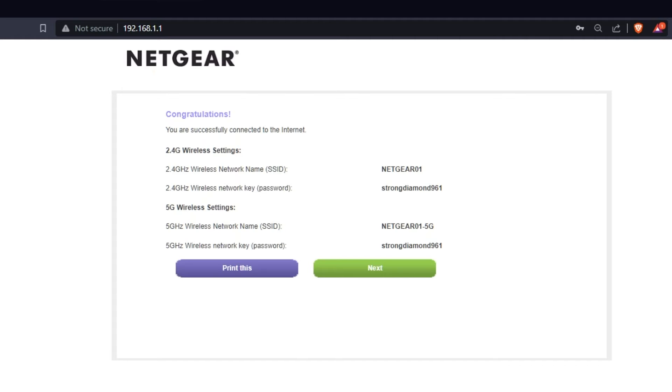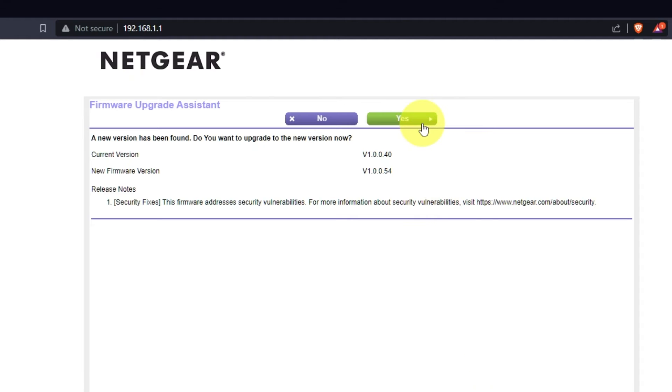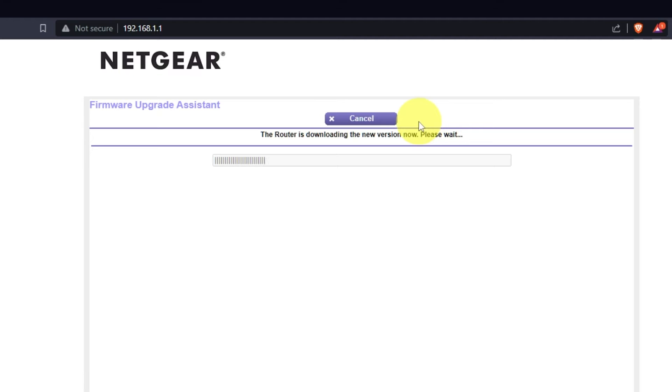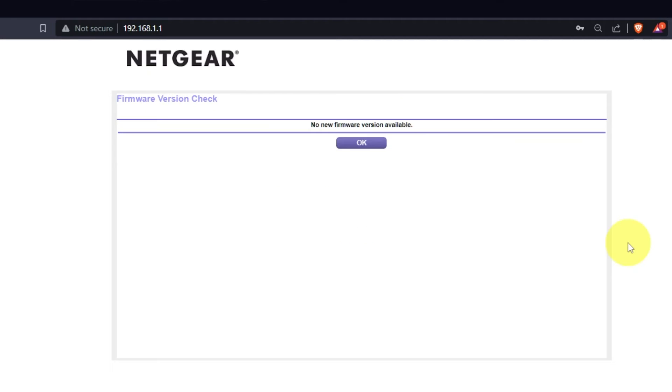The following page displays the information required to connect to your Wi-Fi network. If you want, you can print it out. Click the Next button. If the router has not been updated in a while, the following page may initiate the firmware update process automatically. If a newer version is available, a firmware update is a good idea. It will take about three minutes. Please do not turn off the power or press the reset button. If new firmware is not available, just click OK.